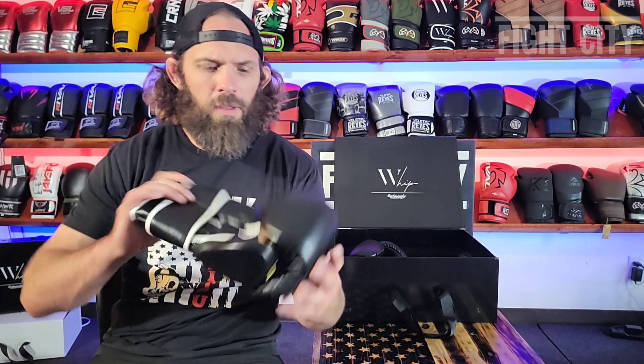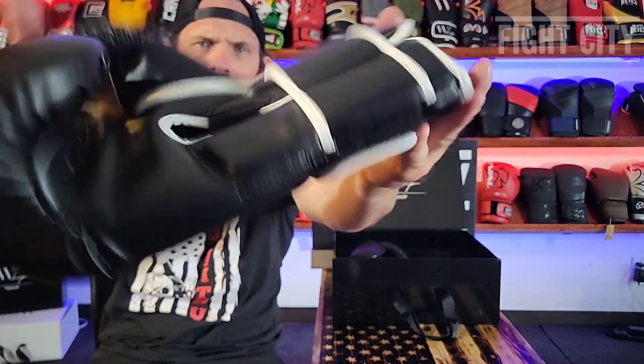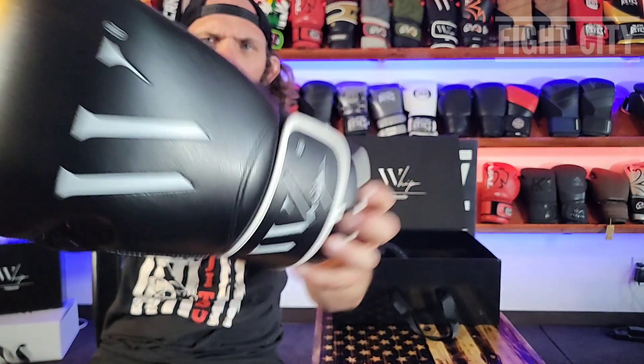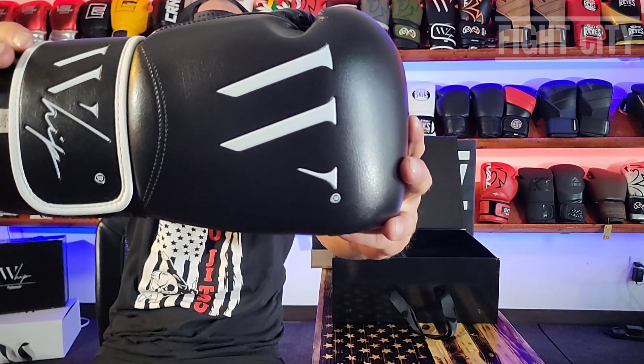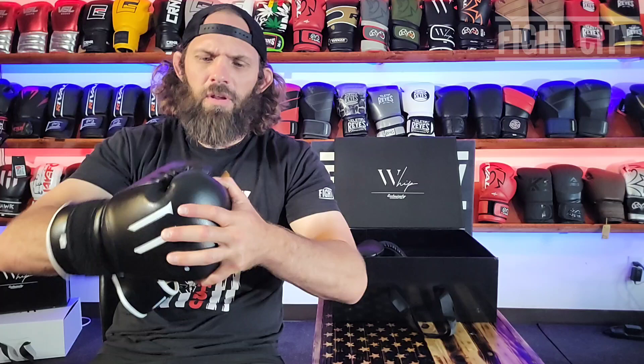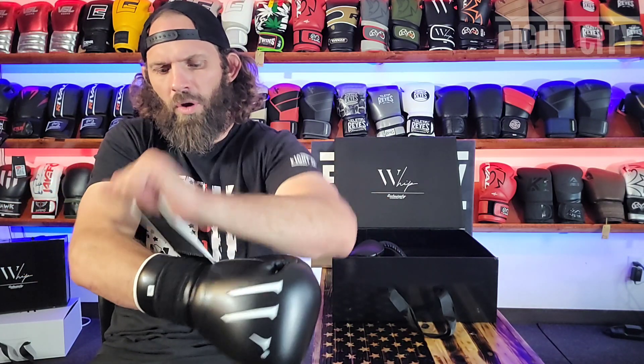Let's get to the boxing gloves. These are a great glove — look at it, there's some close-ups for you. Very clean. It kind of reminds me of the Fly boxing gloves, to be honest with you. This glove is coming in at $120, and at $120 you're getting a lot of bang for your buck.